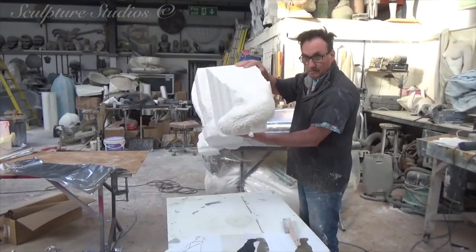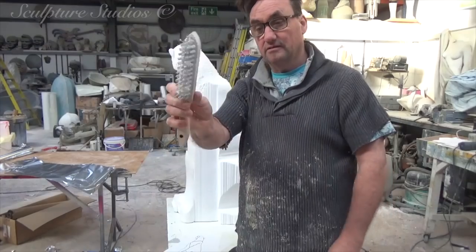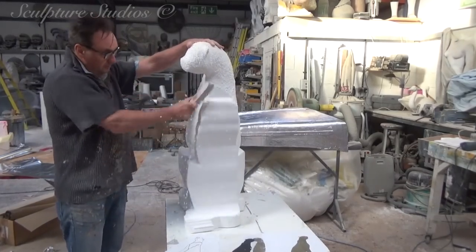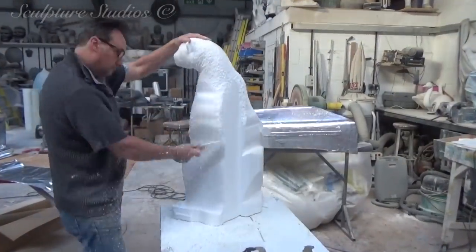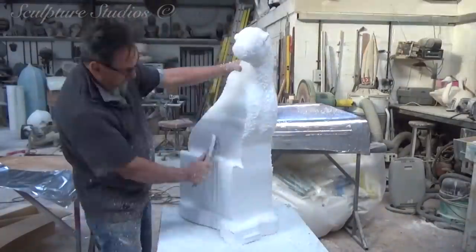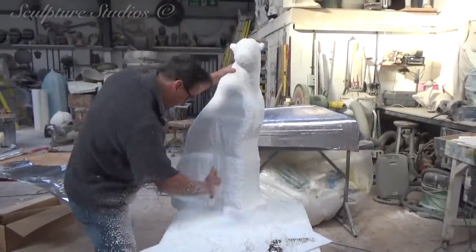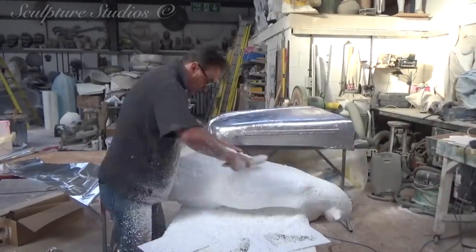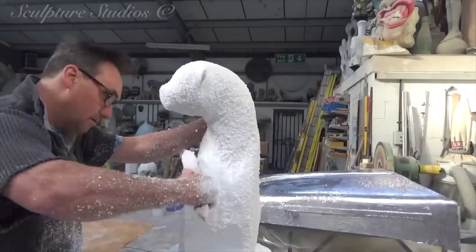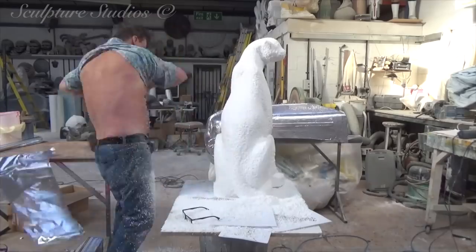Oh, here he is, fresh off the ship — the big man himself. Aidan's back and carving by hand — home away from home, and not a computer-aided machine cutter in sight. Using nail and wire brushes, the shape is honed down and Aidan makes sure to refer back to the source material as much as possible.